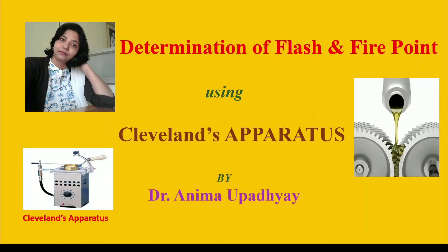Hi and welcome to Dr. Rani Mahupathya's Chemistry in Technology and Chemistry Lab videos. In this video we will discuss the determination of flash and fire point using the Cleveland Open Cup apparatus. I have already discussed the determination of flash and fire point using Pensky-Martens and Abel's closed cup apparatus in my previous videos.